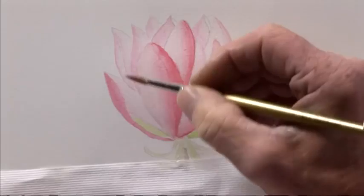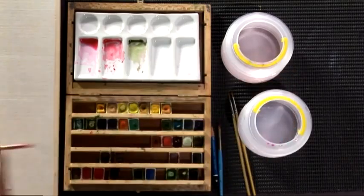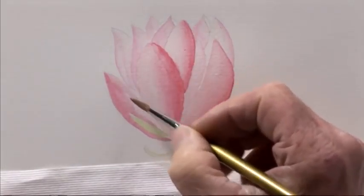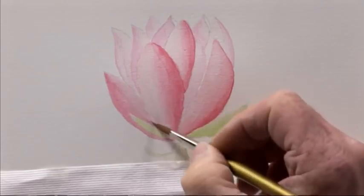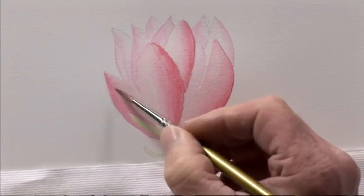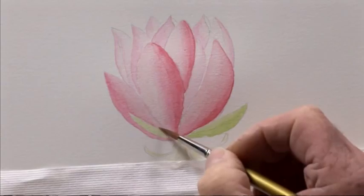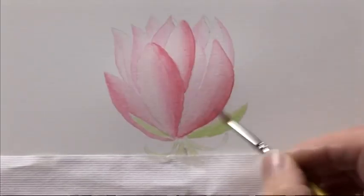Just keep softening those edges to get this lovely gradation. If it does bleed across a little bit and you get a much larger contrast between the dark and the light, just stroke it with your brush and soften it out while it's damp. We don't tend to work in this method wet-in-wet — you would leave watermarks and patterns on the petals which could be misunderstood for the actual venation on the petal. So we need to keep it smooth.